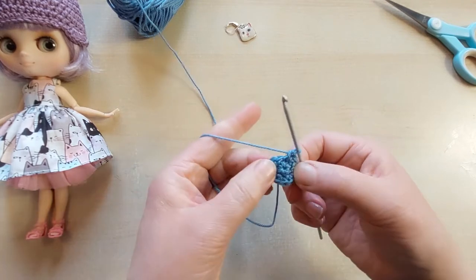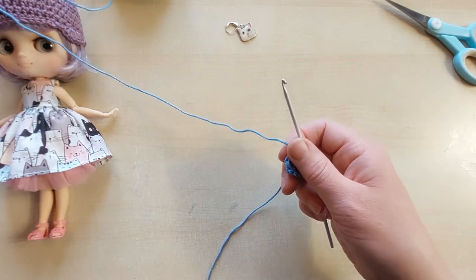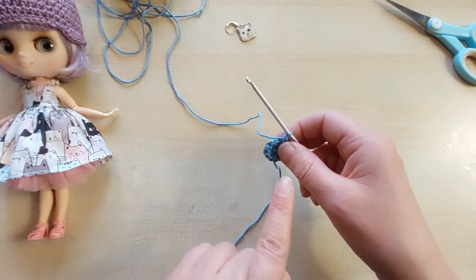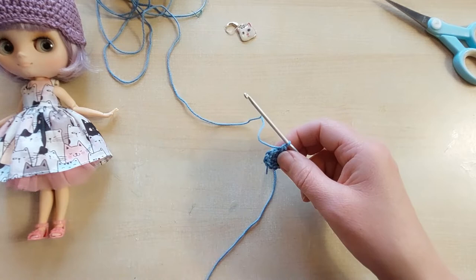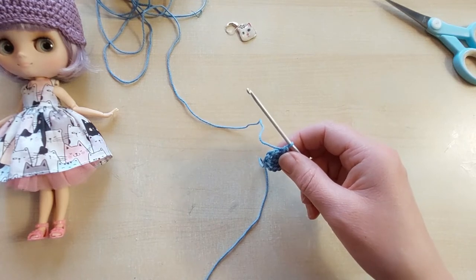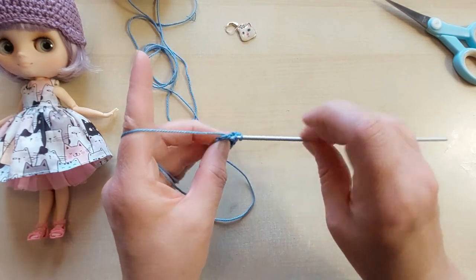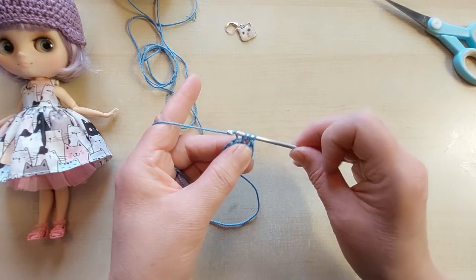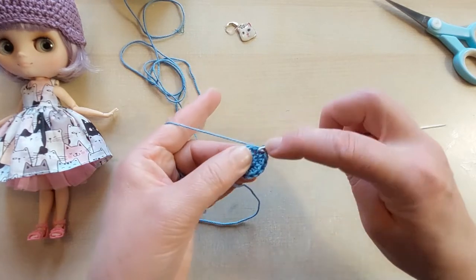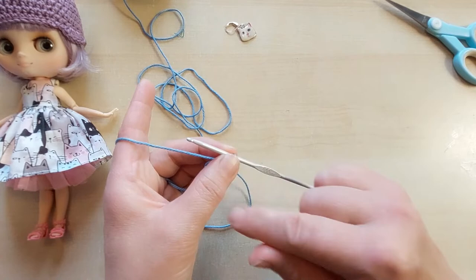We still need to increase quite a bit, so our next stage is we're going to do two double crochets into each of those six to give us our 12. That's two in our first one, two in our second, third, fourth, fifth, and sixth — two in each one. So we now have 12 stitches. We still need to increase further, but we're going to move on to using half trebles now.